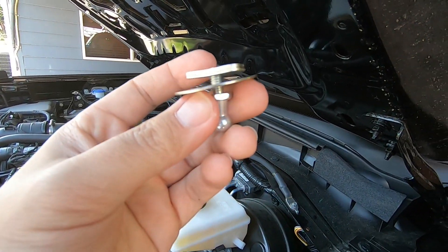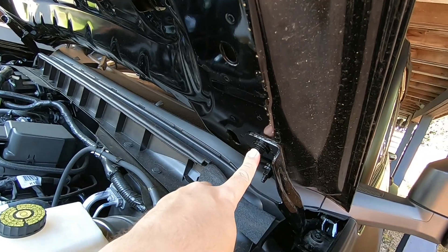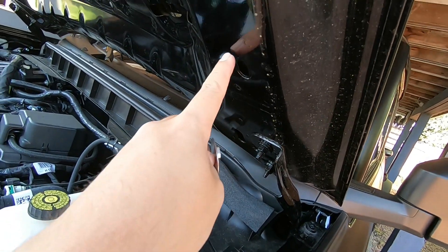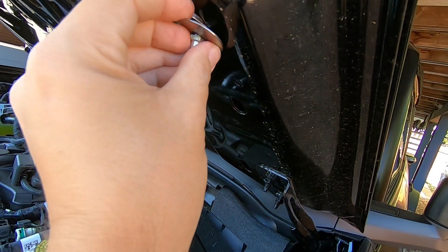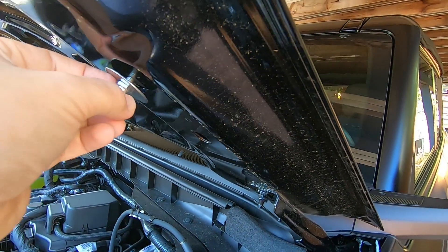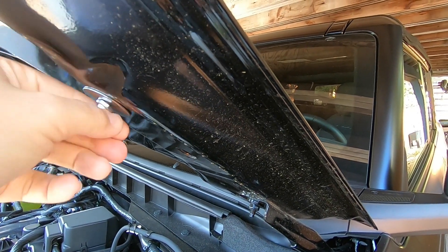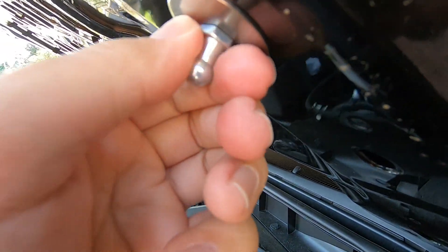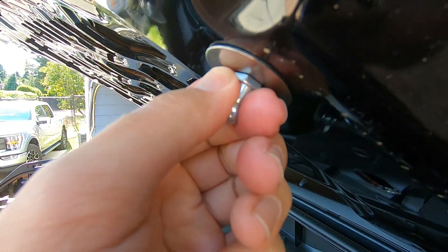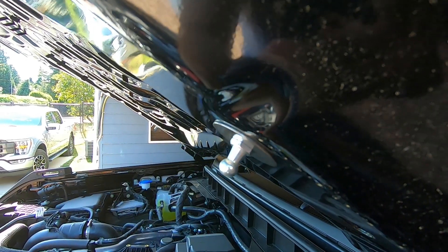Next step once you have the two brackets bolted down are these - this is to connect the top of the strut. If you look at your hood above your hinges, come straight up and you've got two cutouts. This goes in the top cutout - just feed it in there, twist with a little bit of pressure down and it'll start to tighten. Once you get it almost tight make sure it slid all the way to the top, then snug it with a 12 millimeter wrench. Then you're ready to put on your struts.